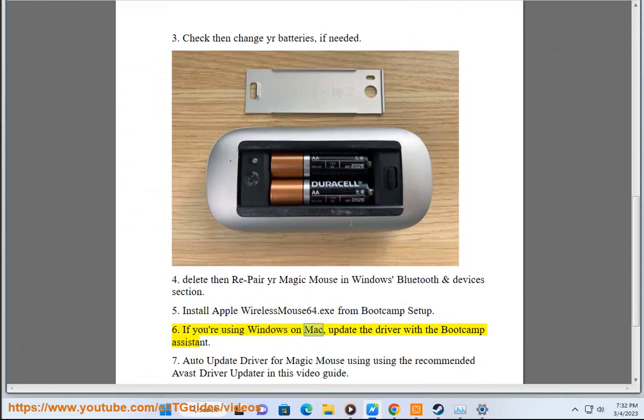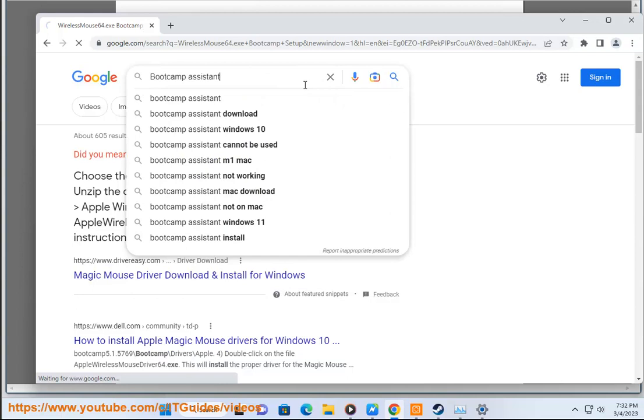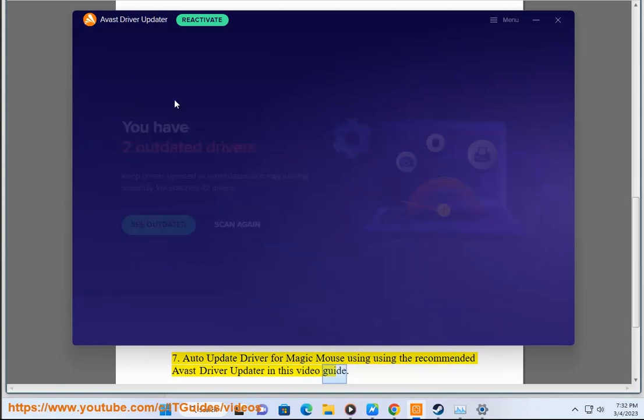Step 6: If you are using Windows on Mac, update the driver with the Bootcamp Assistant. Step 7: Auto update driver for Magic Mouse using the recommended Avast driver updater, as shown in this video guide.